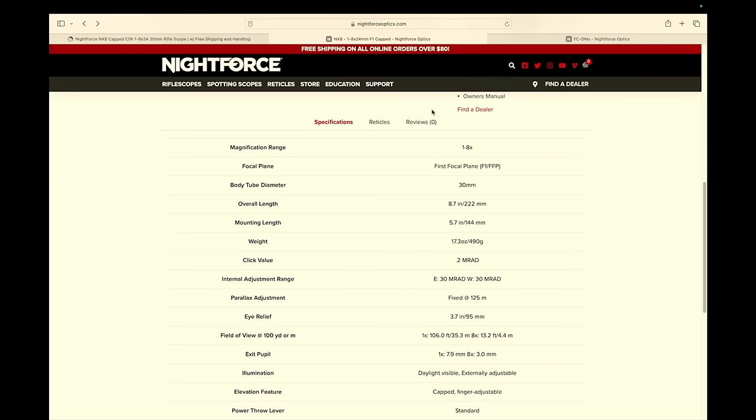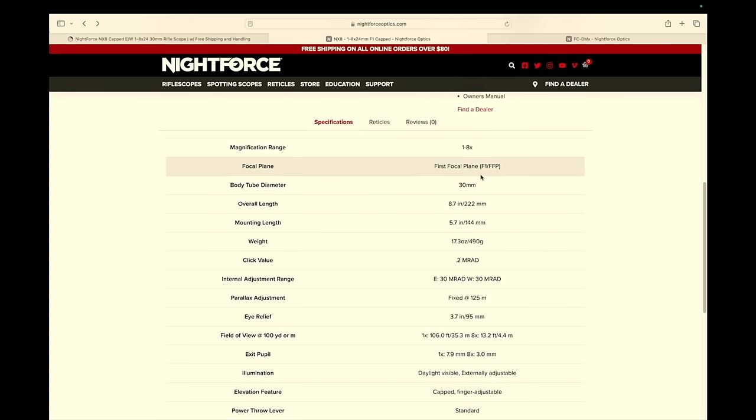Starting with specs: it's a 1-8x front focal plane, 30 millimeter tube. It has the mil reticle they call the DMX. Overall length is 8.7 inches, which is honestly part of the appeal — that's why it fits the mold of what we're looking for.